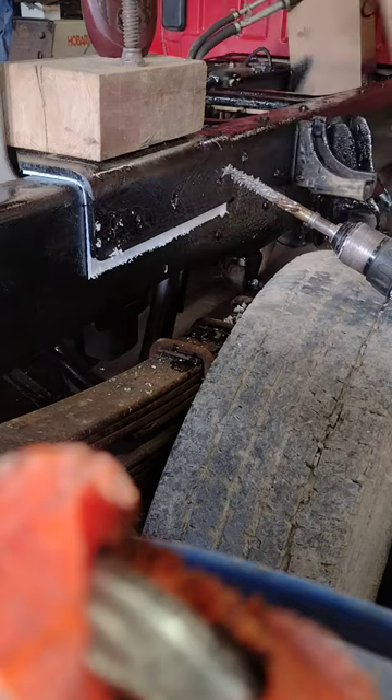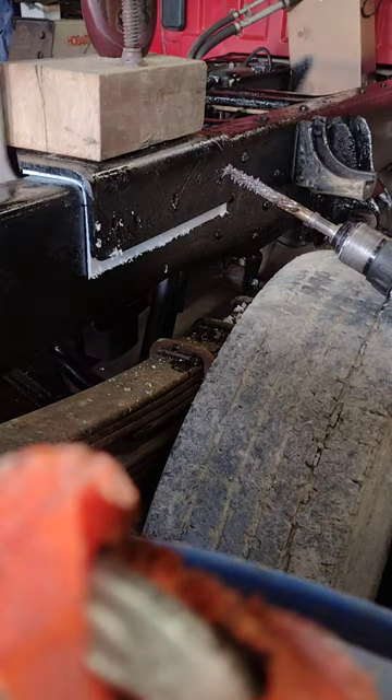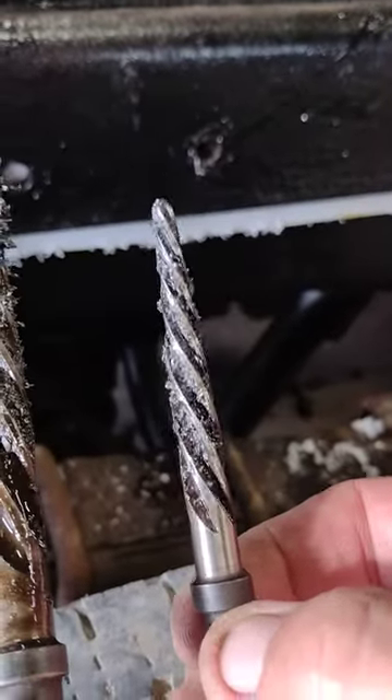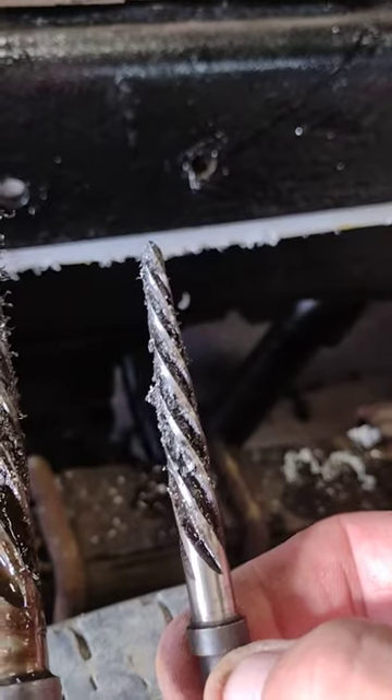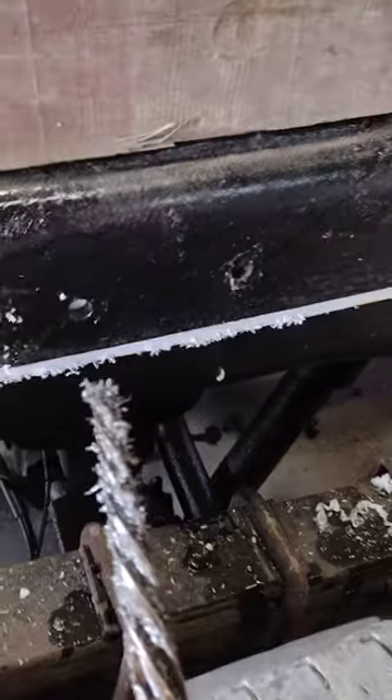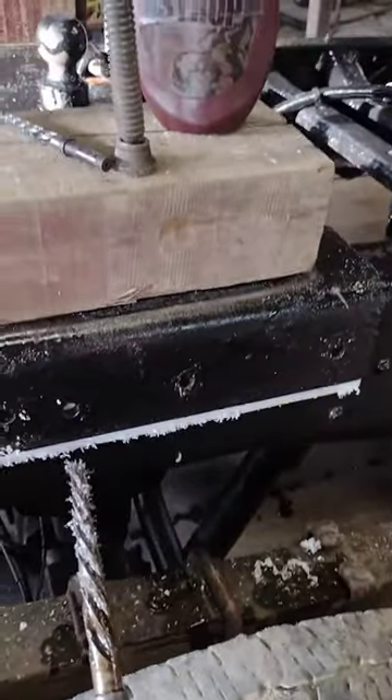This is the one we've used — a pilot-free, left-hand twist, right-hand cut reamer. It doesn't grab the steel and pull in and break off like a drill bit.